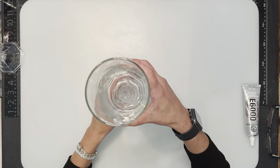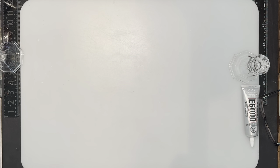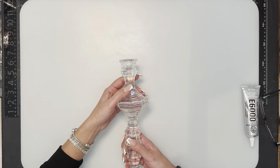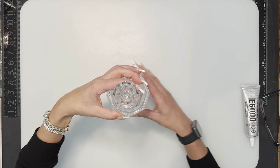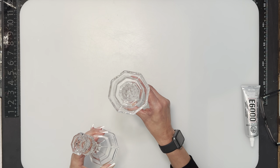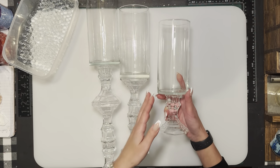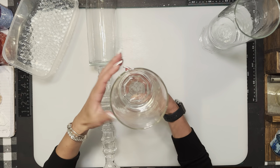Then you put the E6000 on top and add the jar, just like that. For the taller one we're going to use three candlesticks — the same thing, one on top of the other, then putting another one along the line and placing the glass jar right on top. I'd suggest doing them in little pieces first so they don't slide and become crooked — glue one piece, let it dry, glue the second piece, let that dry, then put the top part on. Now I have them all glued — you can't see the E6000 from inside.